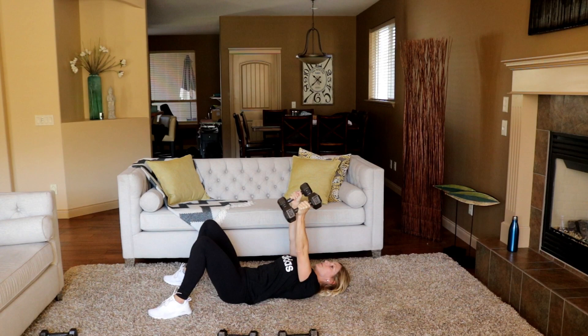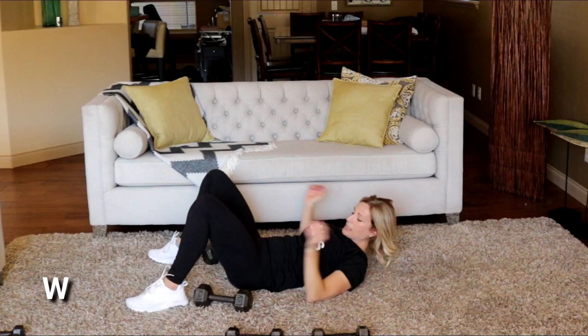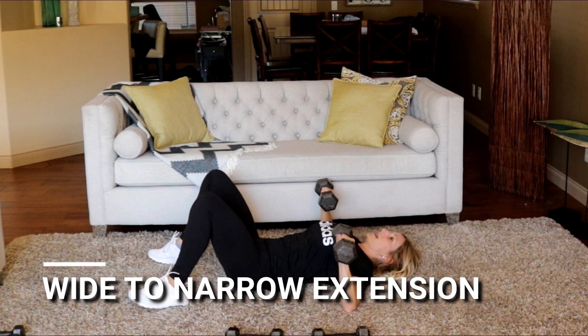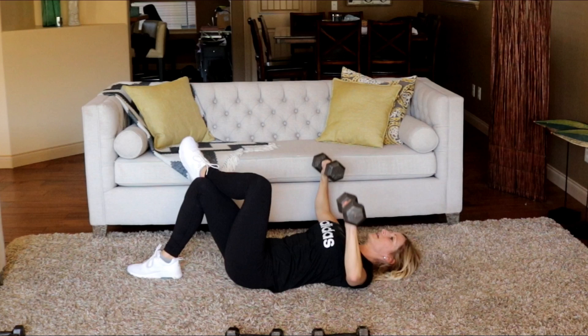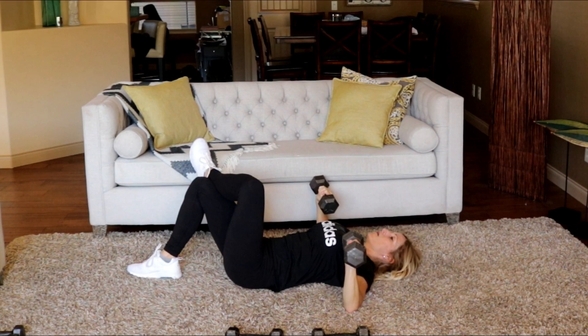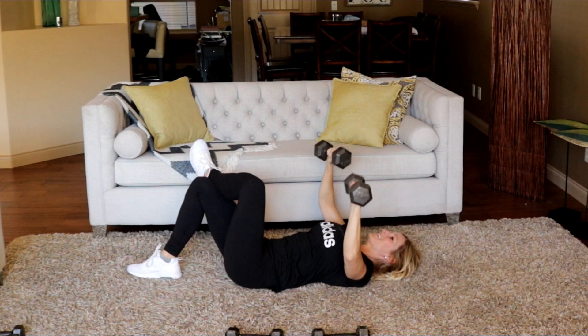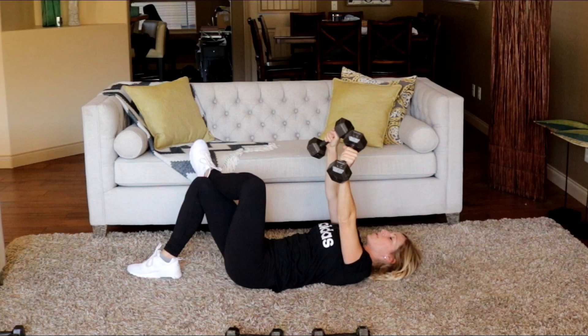Wide-to-narrow chest press with an overhead tricep extension — I'm going to try my 15s for round two, feel free to lighten if you need. Wide, in three, two — start wide, go to narrow, tricep, up. I just crossed my leg here — for me that takes the arch out of my back. This is killer on the triceps. But look how slow I'm going — pace is controlled.